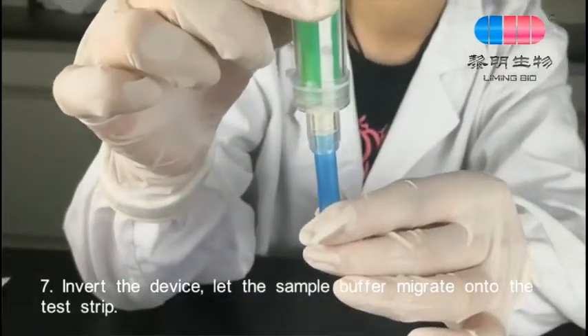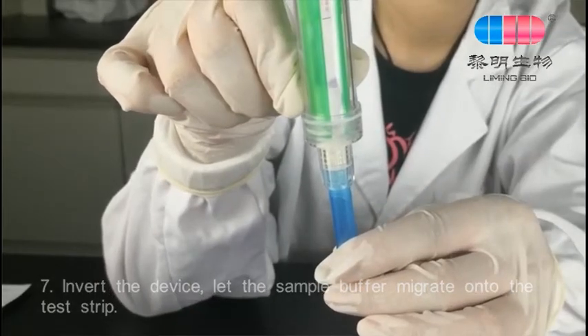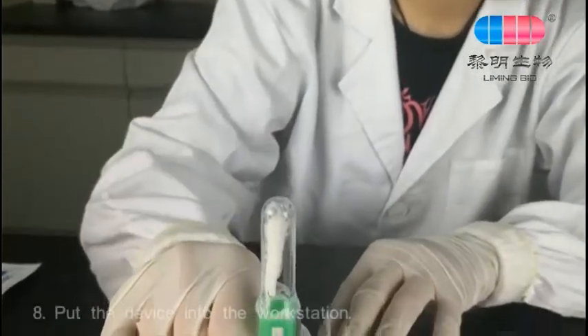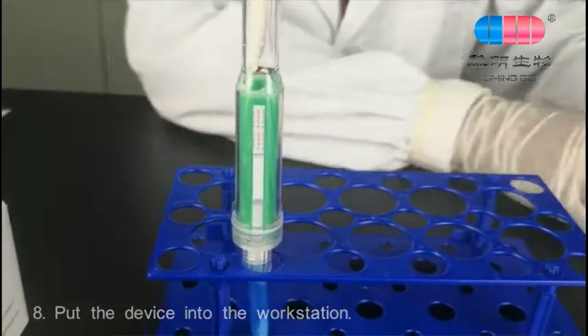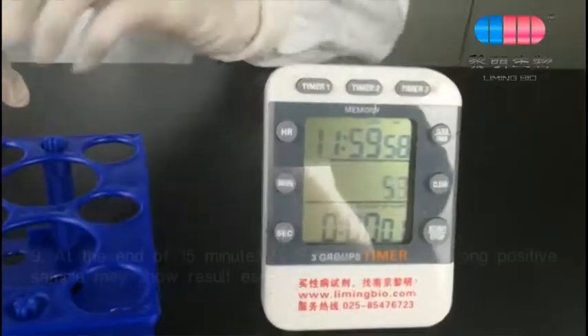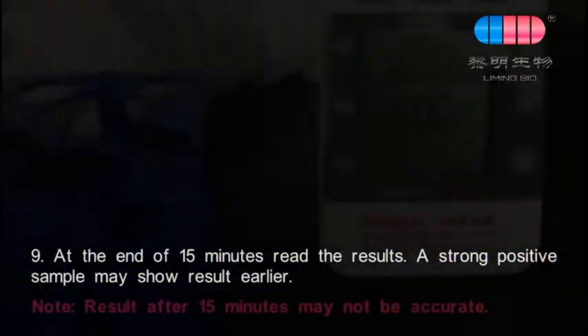Invert the device and let the sample buffer migrate onto the test strip. Put the device into the workstation. At the end of 15 minutes, read the results.